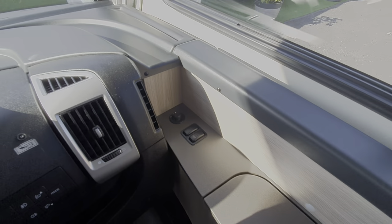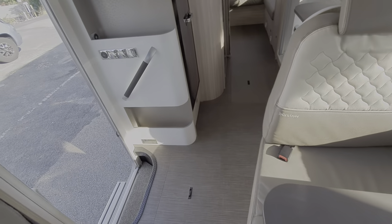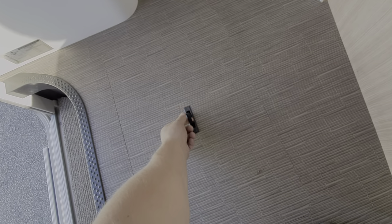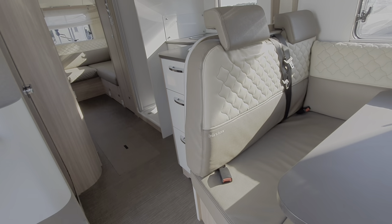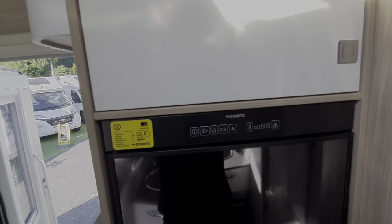Moving on through the motorhome, there is underfloor storage on this model. To lift the panels, just press into them and that reveals the underfloor storage — the same for the ones at the back as well.